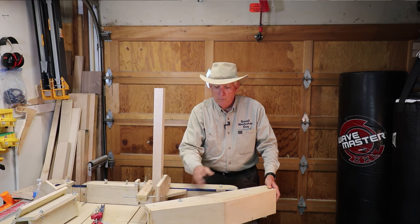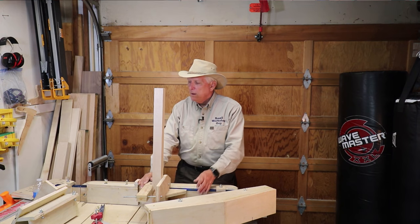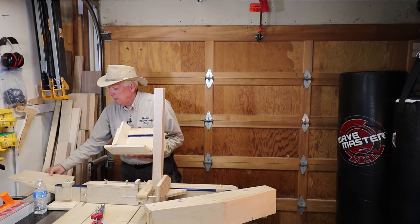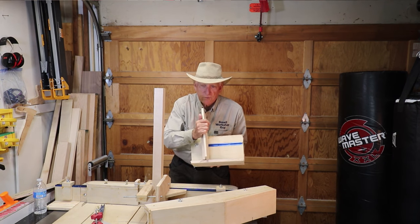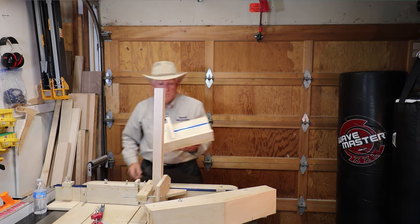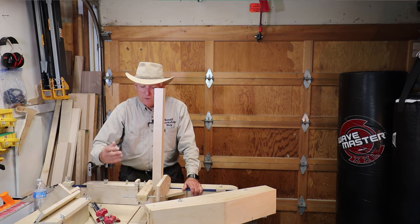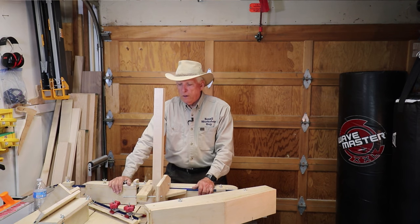This is half of a dovetail jig — it also uses the T-tracks to secure it down. There are two parts: one part cuts the dovetail one way and the other cuts it the other way. He also has a jig for cutting splines, so you can put a piece in there and run it across your blade to cut a spline. You also have slots and lockdowns so you can put boards at an angle and cut 45 degrees, 30 degrees, whatever you want.